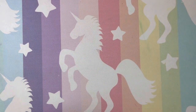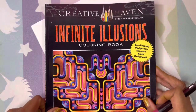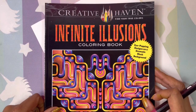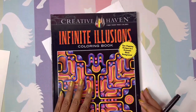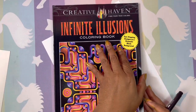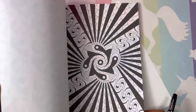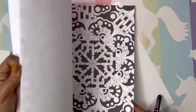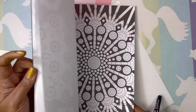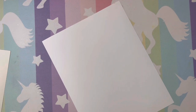We are going to swatch these out, and we're also going to color a page in this book — Creative Haven Infinite Illusions Coloring Book, dramatic black background. This was a Christmas present from Norma Jean, Color With Me — check out her channel, she has an awesome channel. We're going to color a page: first we'll swatch them, then we'll color our page.